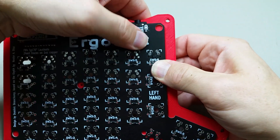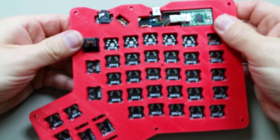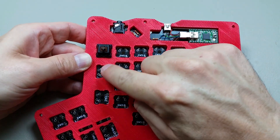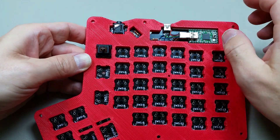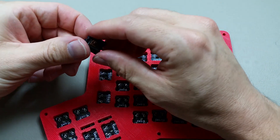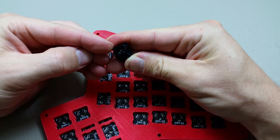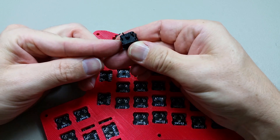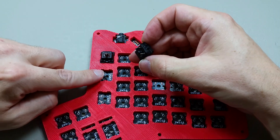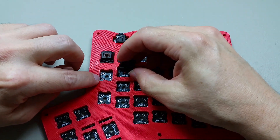They just need to be soldered together. These three keys here actually take LEDs. I can see this one has a bent pin so I'm just going to bend that back. This one will actually be facing — the metal pins will be facing in this direction.